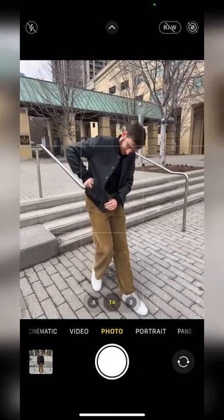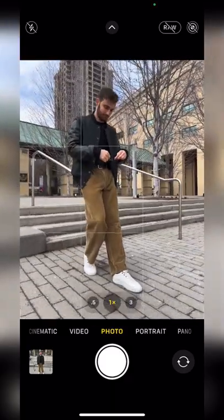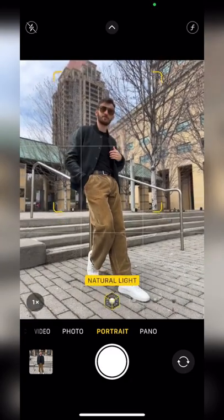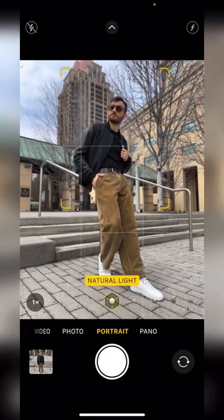Find something to lean against to make your body look more relaxed. Bring the phone down so you look taller in the photo and go to portrait mode. Put one hand in your pocket and grab your jacket with the other one. Look to the side and snap away.